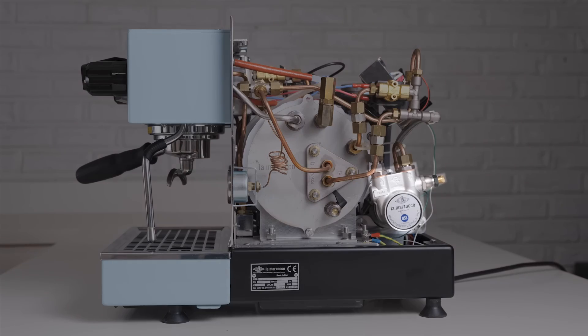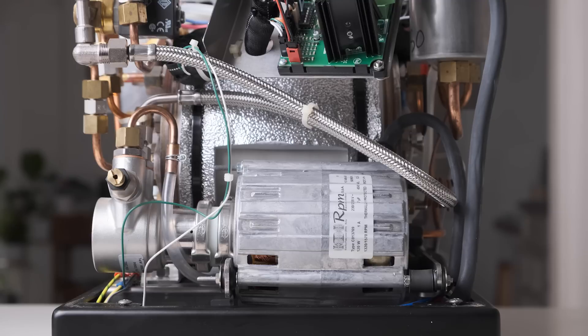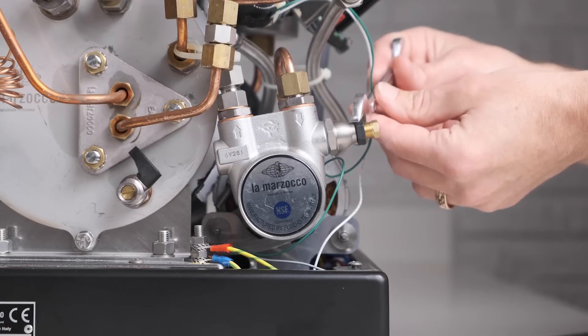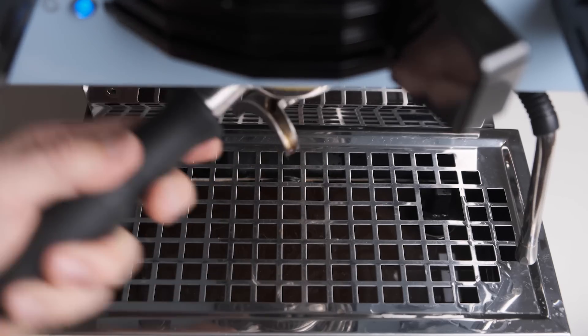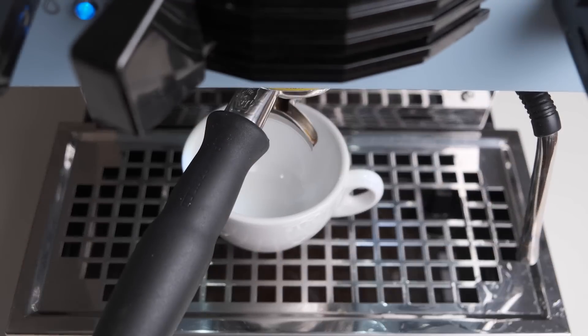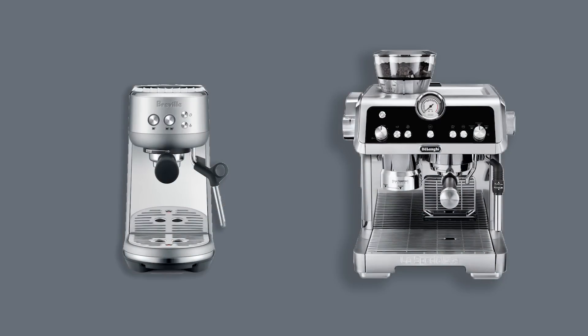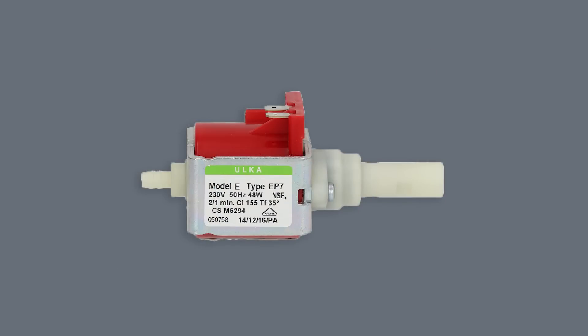How do you adjust the pressure on your machine? It depends on the type of machine you have. Commercial machines and some high-end home machines have a rotary pump — larger and quieter than the vibrating pumps found on many smaller home machines. If your machine has a rotary pump, the process is fairly simple: locate the pump, find the screw that controls the pressure, load up a fresh shot of espresso, hit go, and adjust the screw until the dial reaches your desired pressure. For machines with a vibrating pump, typically found in more affordable brands, the pressure is generally not adjustable without some DIY hacks.